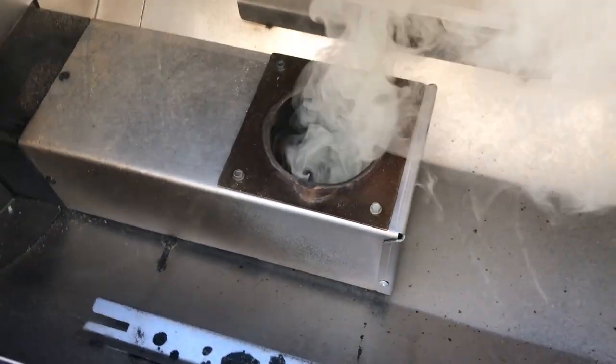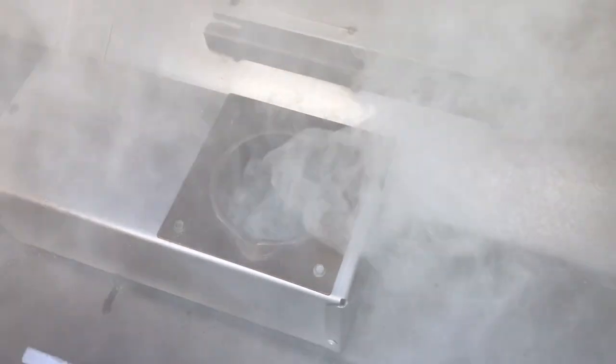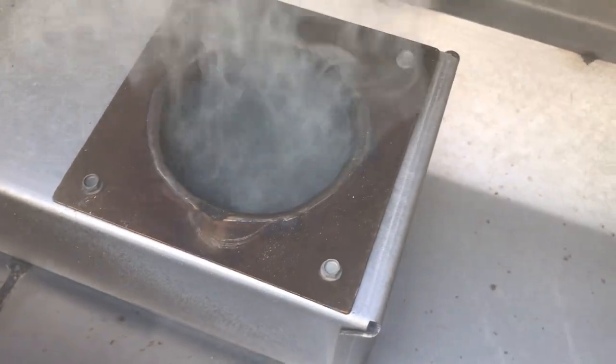Now keep in mind, when you started up the grill the first time, the auger went full speed and loaded a lot of pellets into the fire pot and then ignited it. So when you have a flame out or a power outage, you've still got these unburnt pellets in the fire pot. That happens because the grill wasn't able to go through its normal shutdown procedure.